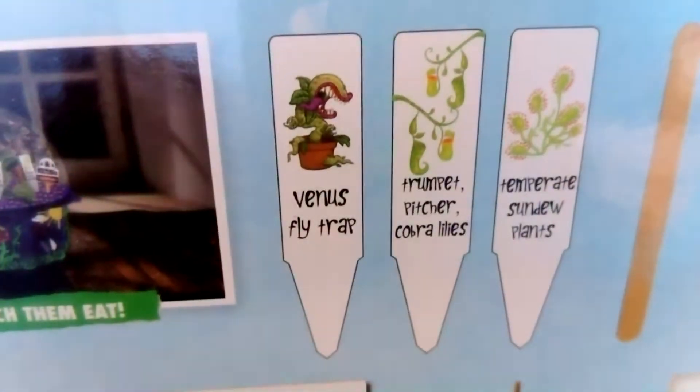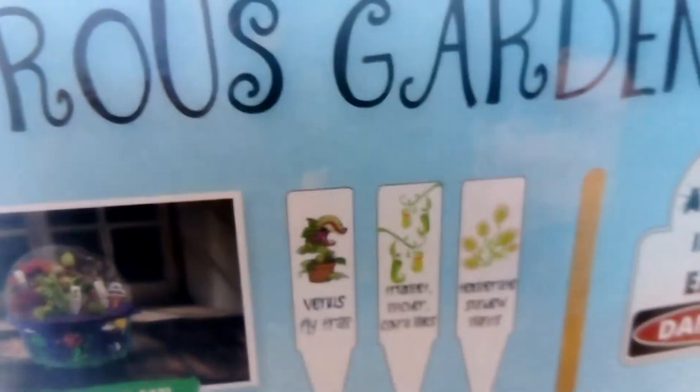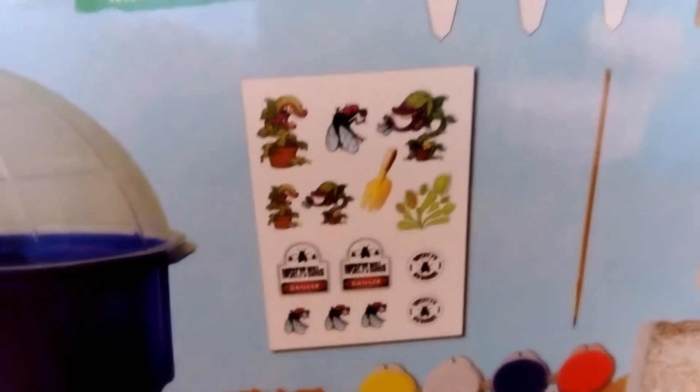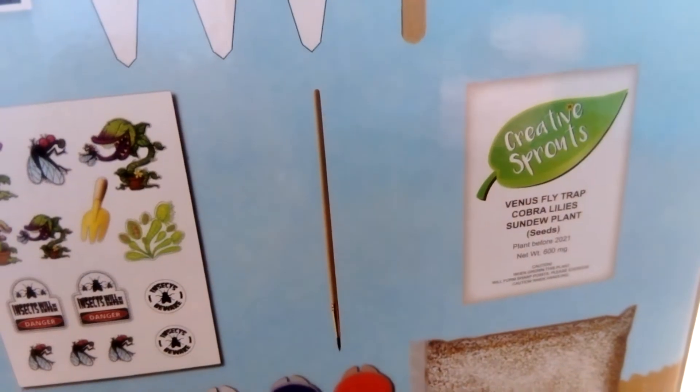And they get three little stickers, a lolly stick — 'insects will be eaten,' danger. Oh, these are the actual stickers, those are the plant indicators. And a toothpick. A toothpick?